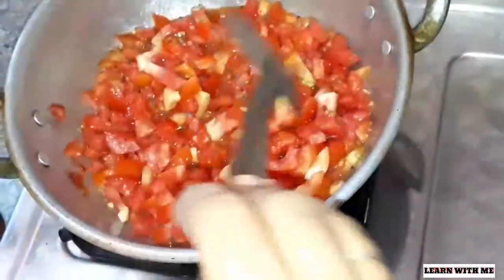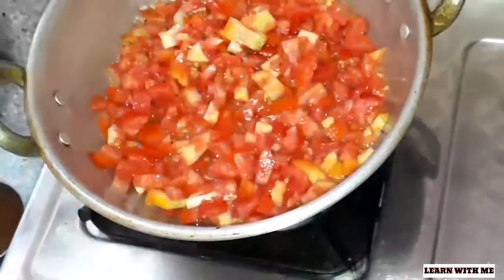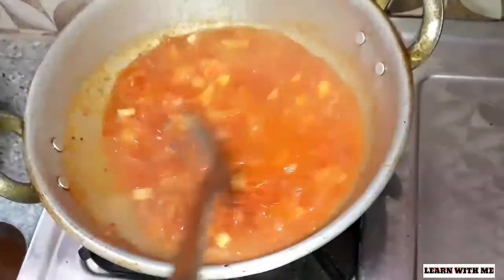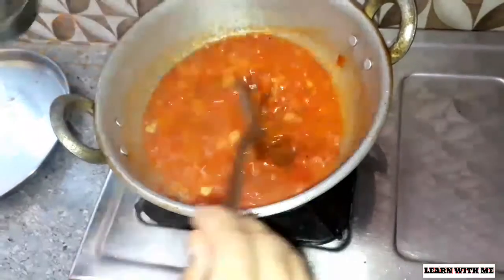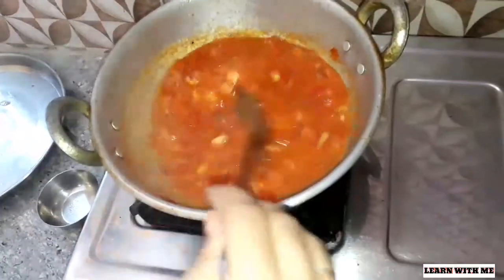We will add a little bit of the flame. Let's heat the flame. It will get a little bit of flame. We will add a little bit of flame and add the flame. We will heat the flame.